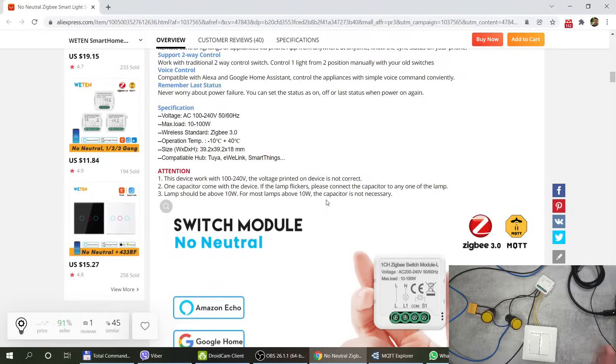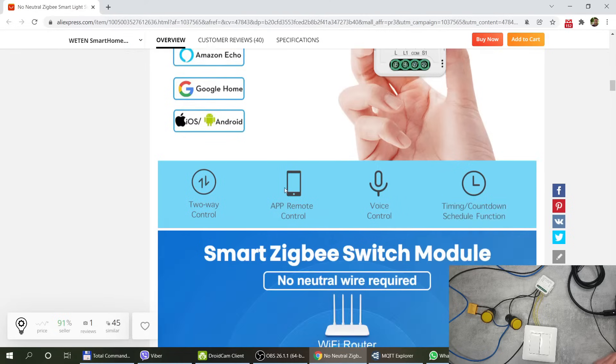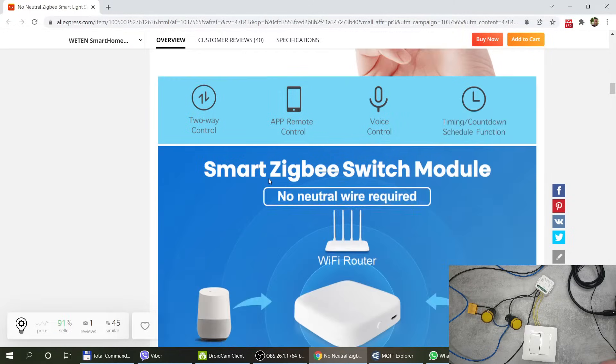Because this is a no-neutral-wire version, you will need a capacitor across one of your lights to provide power for the unit. The website states that if your lamp is over 10 watts, the capacitor is not required. I'm using LED status lights that consume almost nothing, so I definitely had to install the capacitor. And depending on how you use it — with Tuya or eWeLink, and presumably SmartThings — you can link it with the usual suspects: Amazon Echo and Google Home as voice assistants.